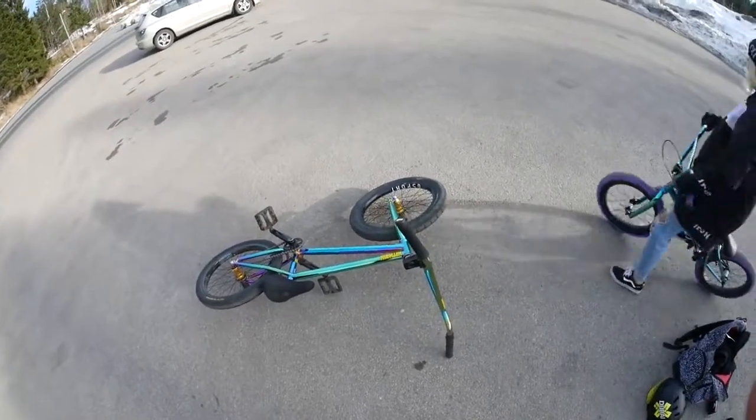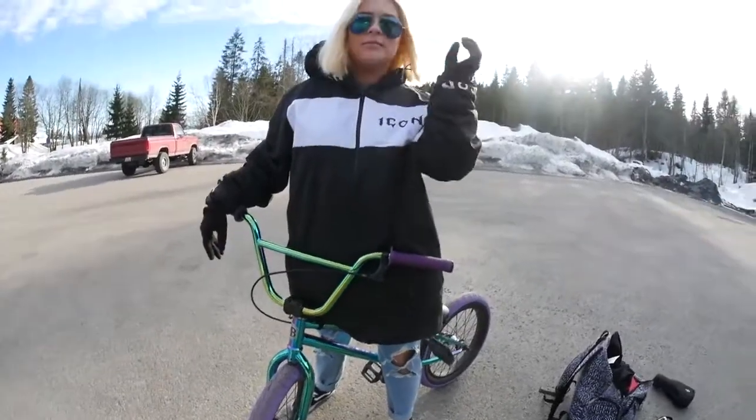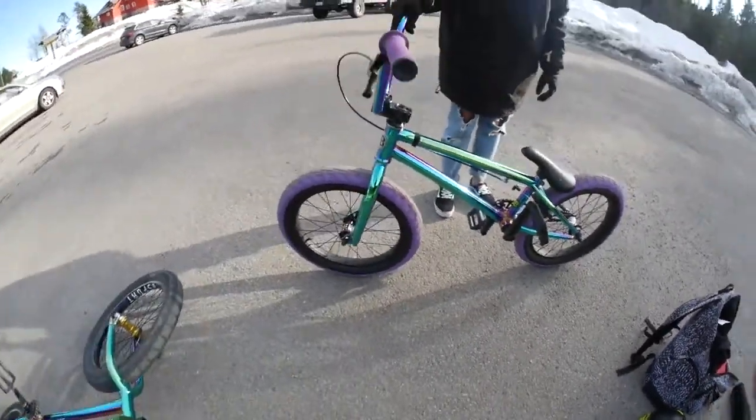All right, so we're starting off with the bike. This is also Benita's bike. By the way, Mafia Bike sent Benita her very own 18-inch Madmane in green fuel — same as me.